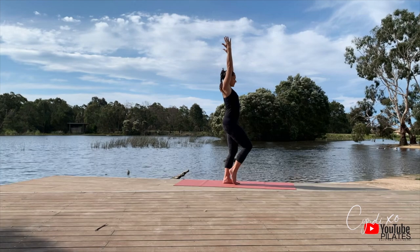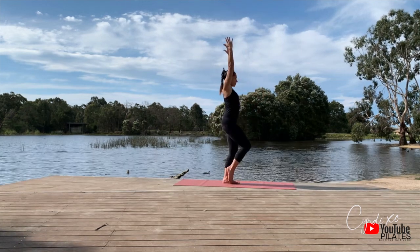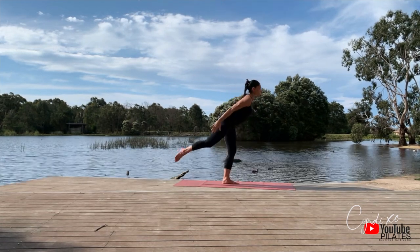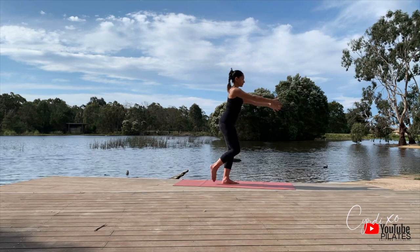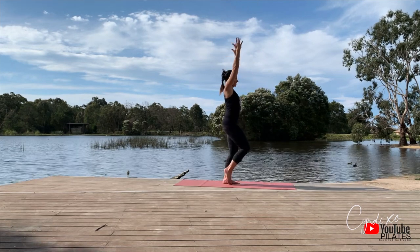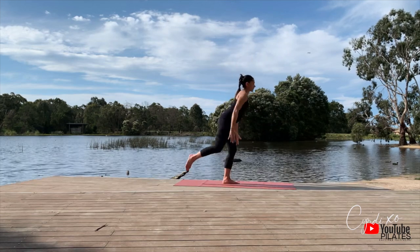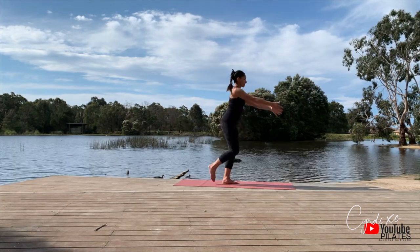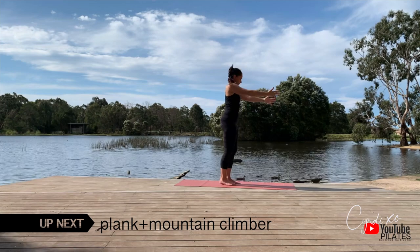Arms above head, knee up as we push it back for number one, two, three — can we come down lower? Four — can we reach back further? Really lengthen. Each time you finish one, reach up as high as you can and stretch it out. We're almost there. Great effort doing ten of these on each side. This is the last one — reach it up and shake it out.